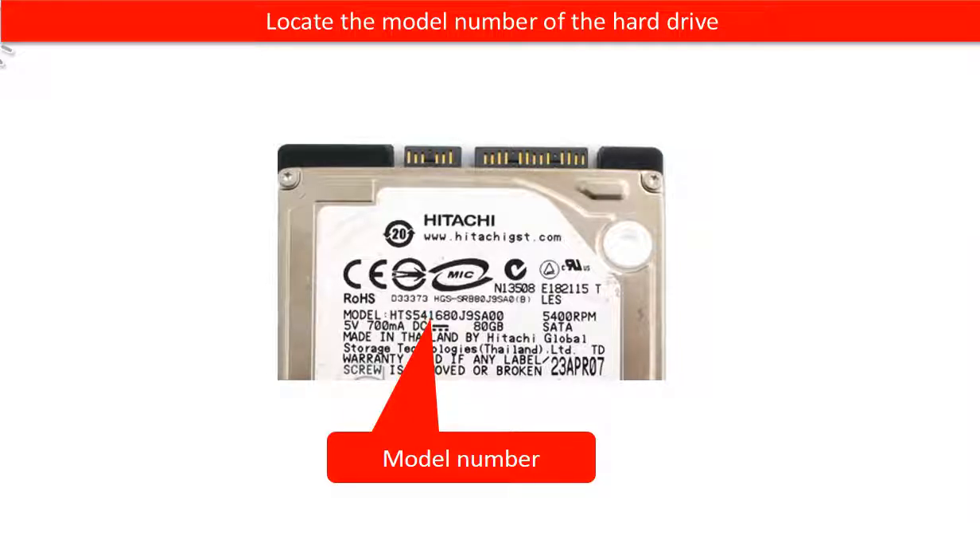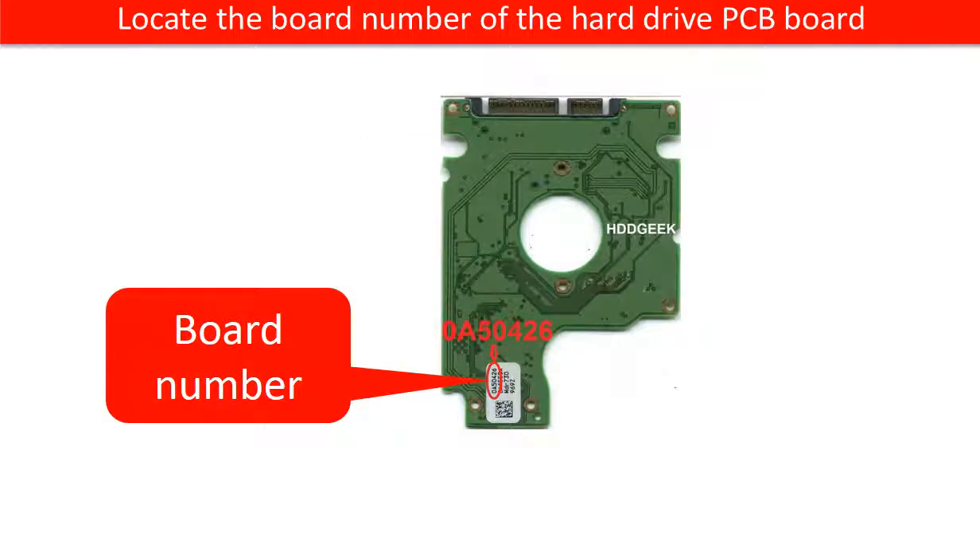Locate the model number of the hard drive, and locate the board number of the hard drive PCB board.